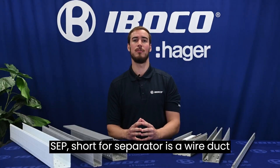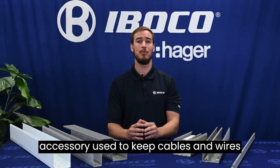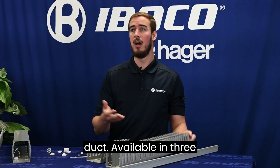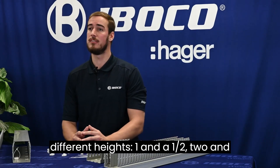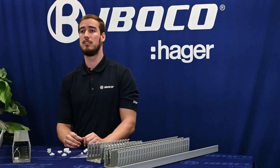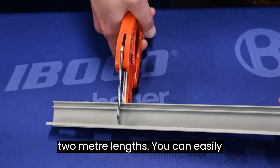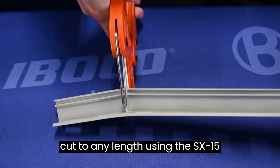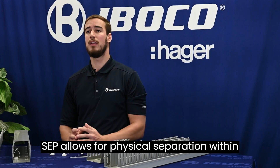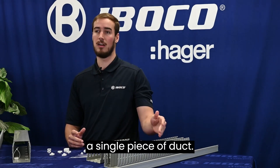The SCP, short for separator, is a wire duct accessory used to keep cables and wires away from each other within the same duct. Available in three different heights — one and a half, two and a quarter, and three inches — these come standard in two meter lengths. You can easily cut to any length using the SX15 wire duct cutter. The SCP allows for physical separation within a single piece of duct.